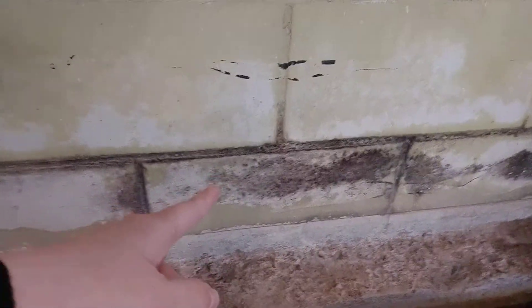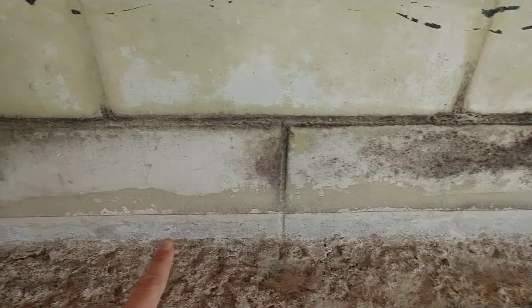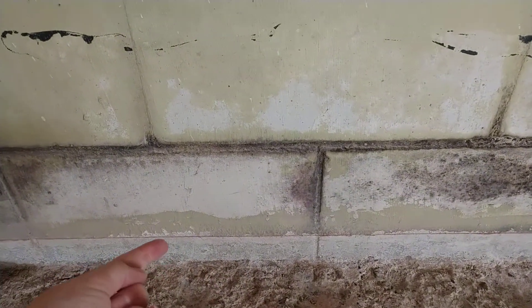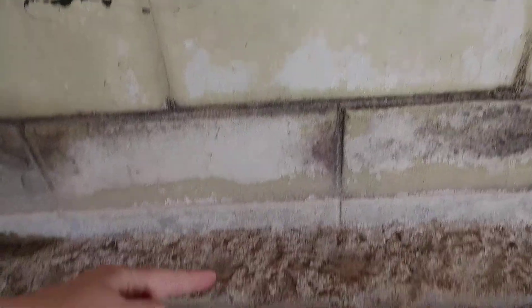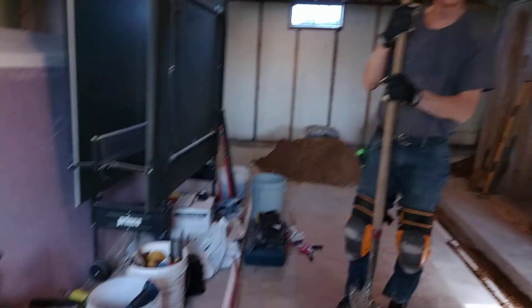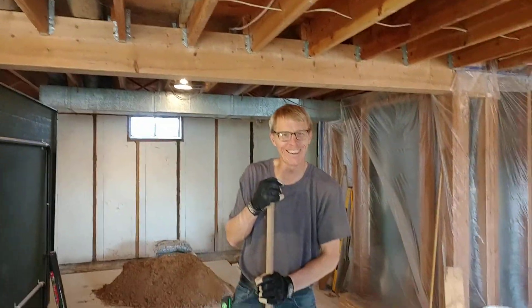Another problem we have is water comes down this wall and sits at the bottom. Mark is going to be drilling below this red line so that the water can drain out from the block wall, and a tube will go to the drain tile. There's the red tube right there.